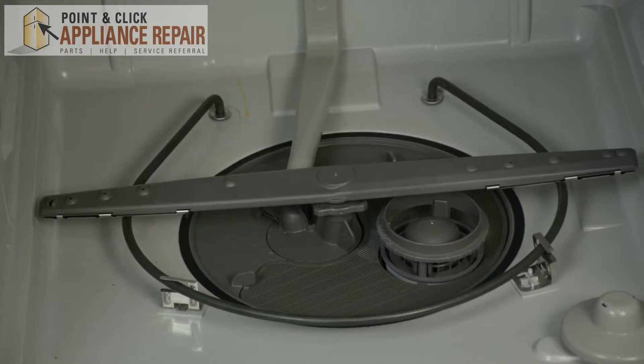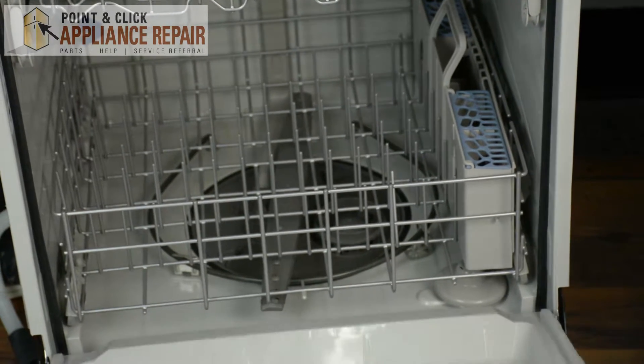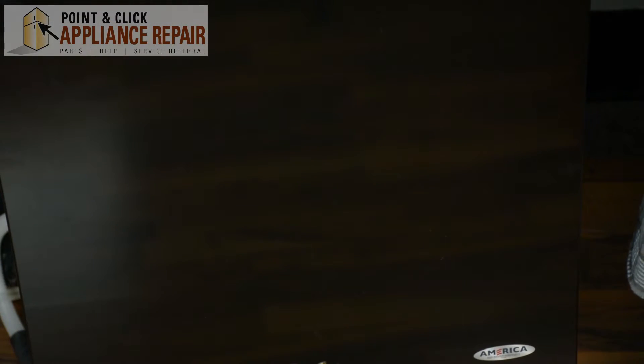Once you check that your spray arm is secure, you can go ahead and replace the lower dish rack. And after that, you can go ahead and close the dishwasher door, and your repair is complete.